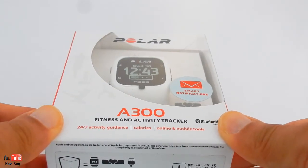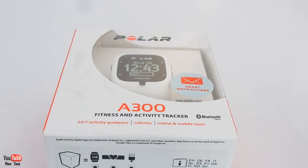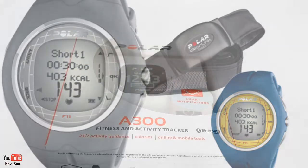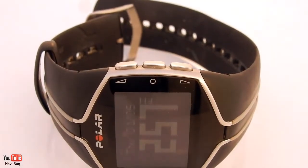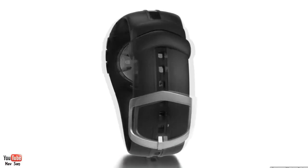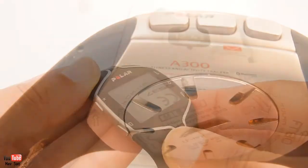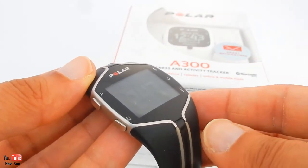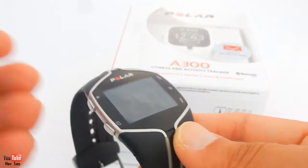This is my fourth gym watch. I tend to go through them every two years - they last me about two years. I first started off with a Polar F11 and it was a great watch but after about two years it stopped working. Then I went over to the Polar FT80. This is probably one of the best watches for the gym I've owned. The problem was the heart rate monitor stopped working and it's one of those sealed units - the cost for just a new heart rate monitor was just ridiculous.